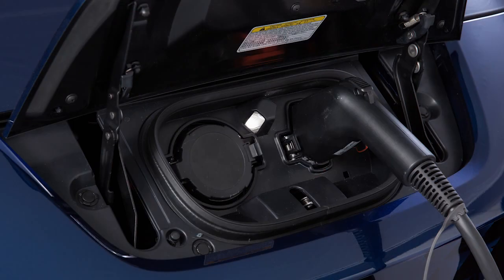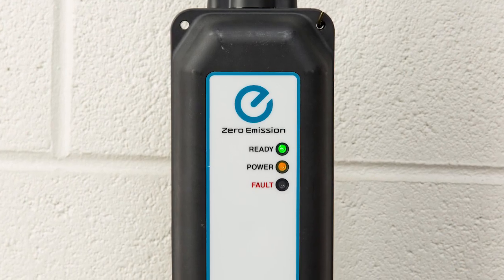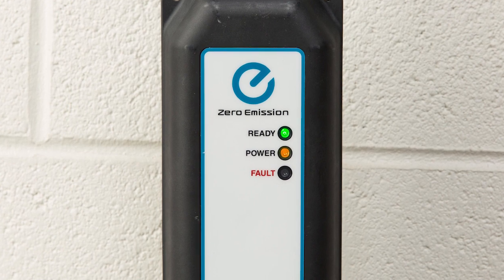If charging has started, or if the battery is waiting for a preset charging timer, a beep will sound twice and the charging status indicator light display will change. The orange light on the EVSE illuminates when charging is active, and the green light remains on.